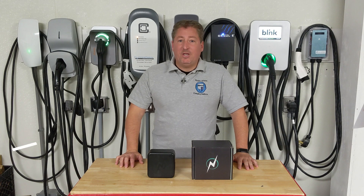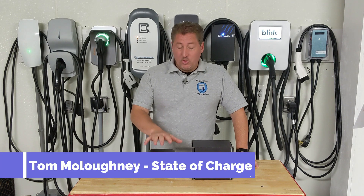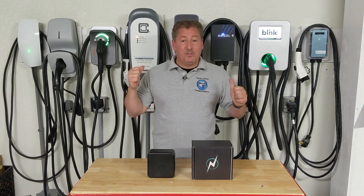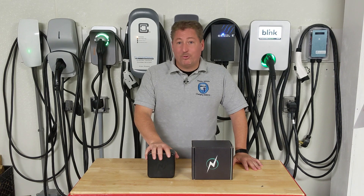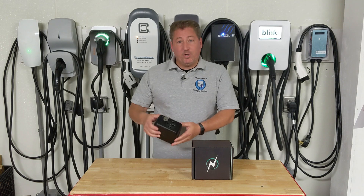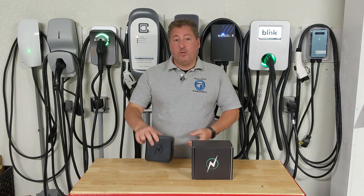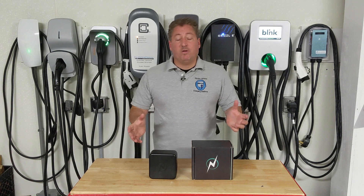Welcome back. Today we're going to talk about an exciting new product called NeoCharge. You probably think that this is just a compact charger like these are behind me, but it's not. This is not an EV charger, yet it still helps you charge your EV. The NeoCharge is actually a smart circuit splitter. What it does is it allows you to use one circuit and one outlet to charge multiple electric vehicles.